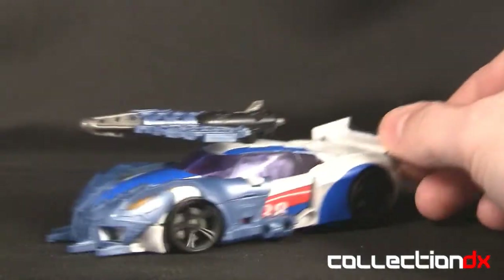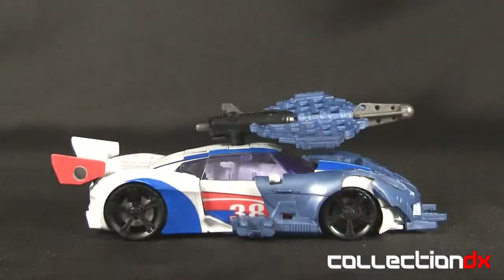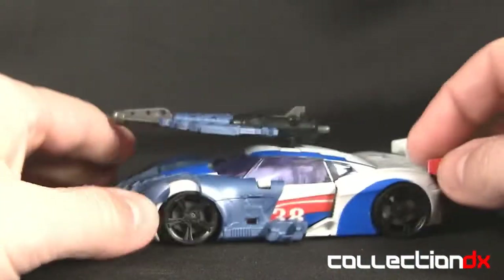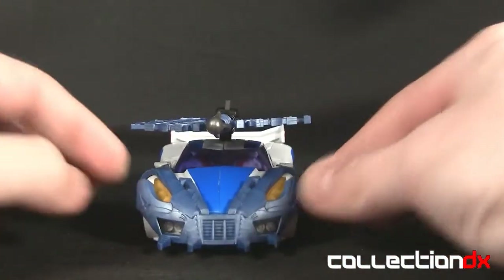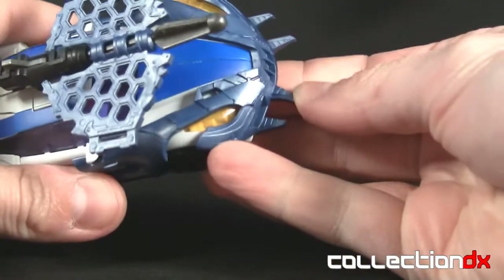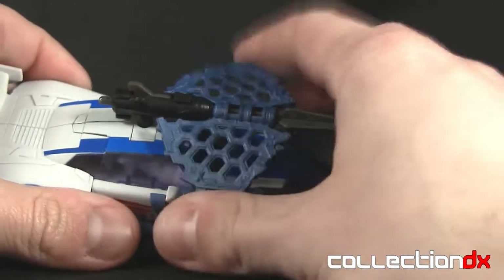Here is Smokescreen in vehicle mode with all the spiky bits — all the Beast Hunters armor. It's kind of silly looking, at least to me. It's all right here in the front area; I guess that's where you'd need it to batter through stuff. The armor is nice and rubbery so you're not going to poke any eyes out.